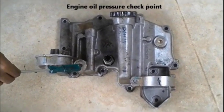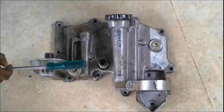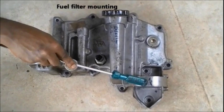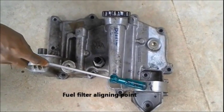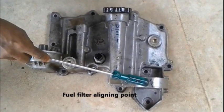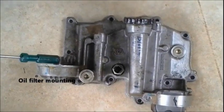That's the fuel filter mounting, and the point at the center is used to align the fuel filter with the mounting — there's a corresponding marking on the fuel filter to align it. And there we also have the oil filter mounting.